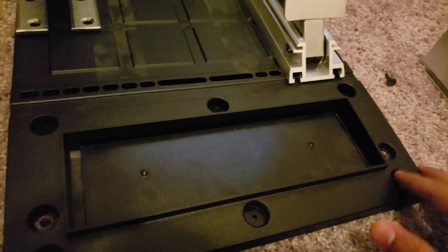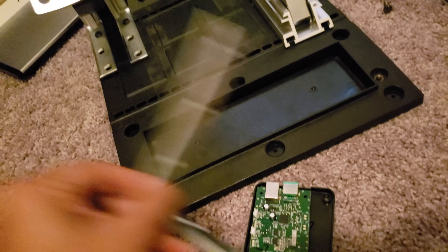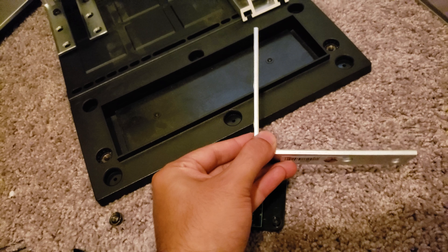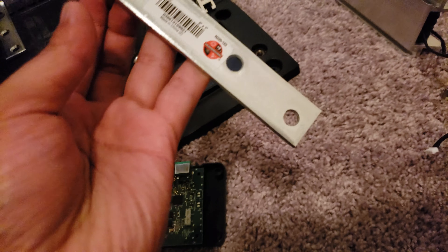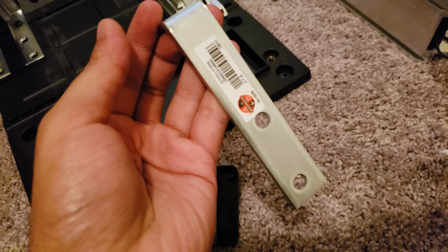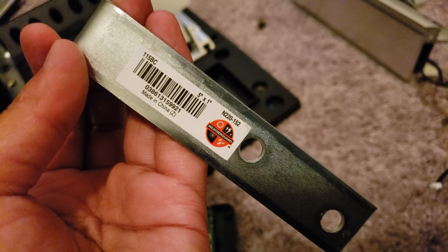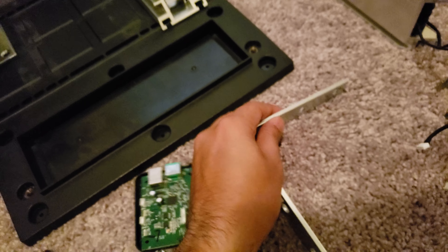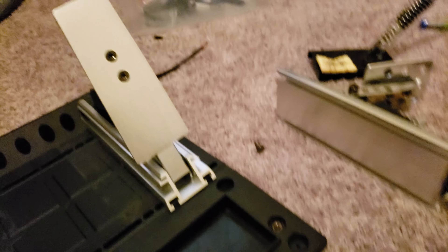Right here is my soldered wire, as you can see. But anyways, back to the main point. So once you remove them, all you'll need is a couple of L brackets. These can be had at Home Depot or Lowe's for about four or five bucks. In our case, we're using a five inch by one inch L bracket.